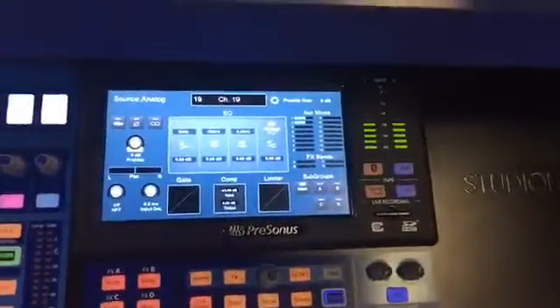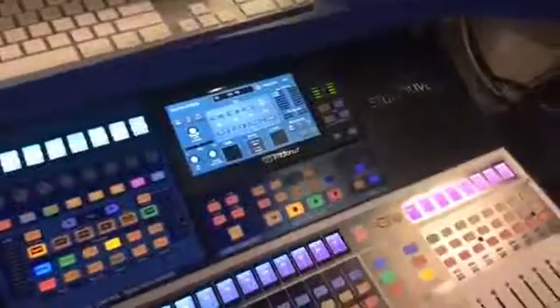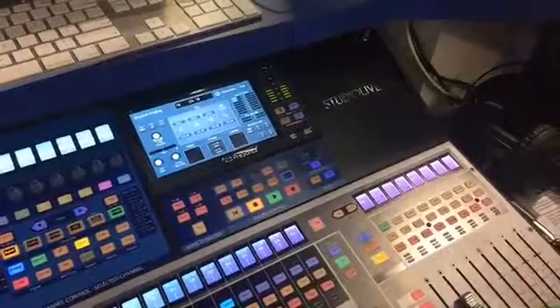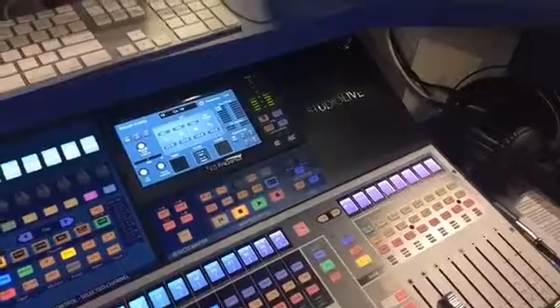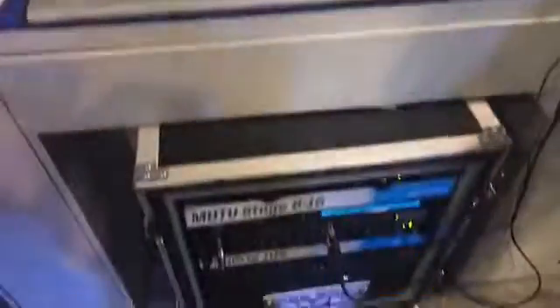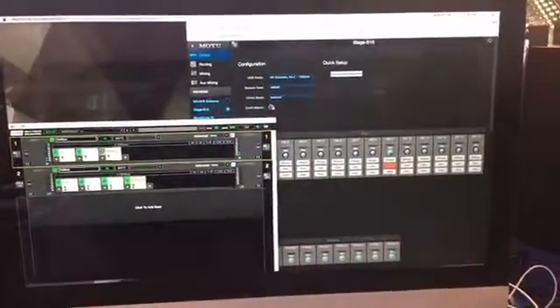On the back we have a USB port for recording to a computer — 40 by 40 USB. We also have AVB for audio networking, which gives you 56 by 56 over a single Ethernet cable. That can be used with a Mac computer as an audio interface with Core Audio built in, or with third-party devices. We're showing a preview of a Motu interface connected over AVB, and a Waves SoundGrid interface connected over AVB. You'll see stage boxes and personal monitor mixers coming out from us later this year, all on the AVB network for the new Series 3 mixing system.